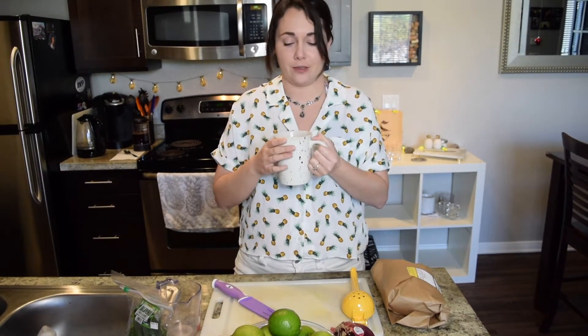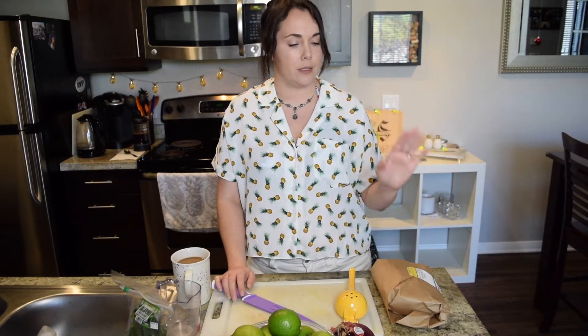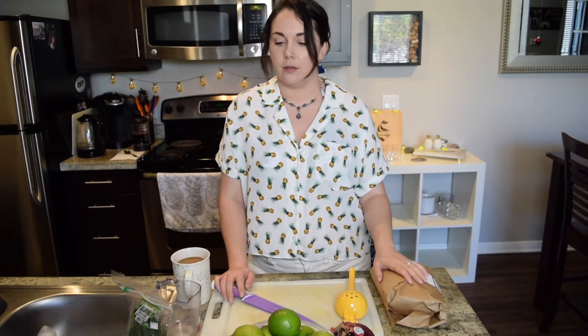I thought I was gonna be drinking alcohol when I filmed this but I need energy so coffee it is. Today I am going to show you how I make my somewhat famous ceviche. Some of the items you will need is the fish. I choose to do tilapia personally. I know you can do shrimp or whatever your cup of tea is, but I know some people are weird about that kind of fish. I don't care.